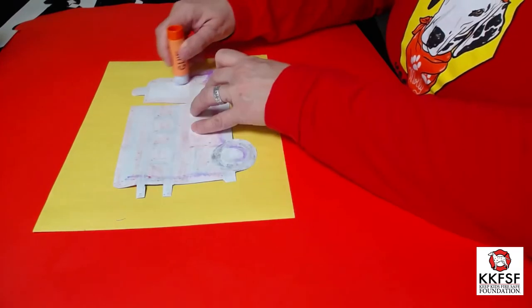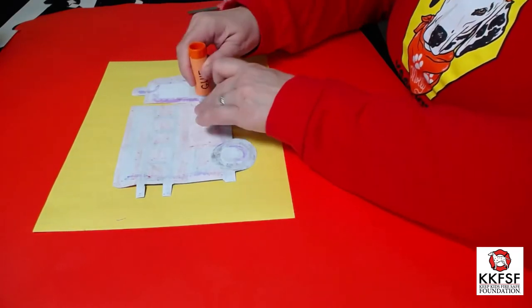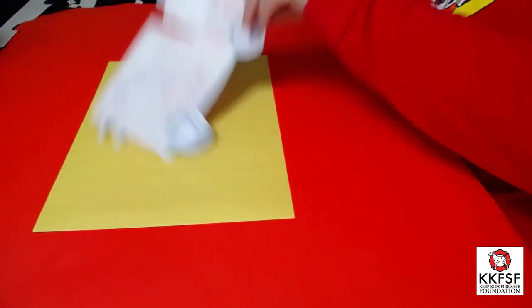Put glue on the back of your fire truck, and then attach it to the construction paper.